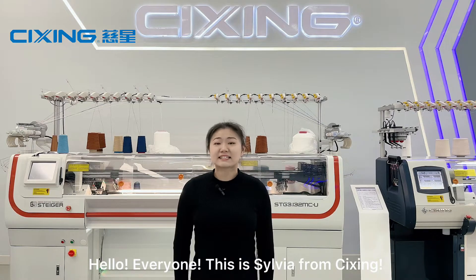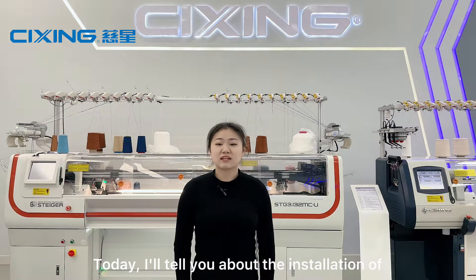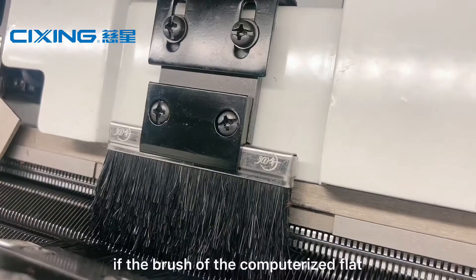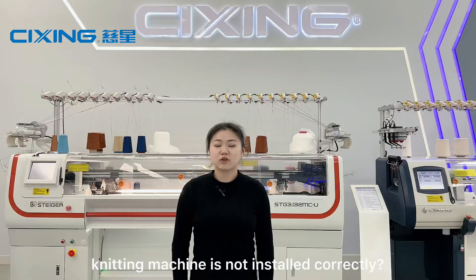Hello everyone, this is Sylvia from Cixin. Today I'll tell you about the installation of brushes and what will occur if the brush of the computerized flat knitting machine is not installed correctly.